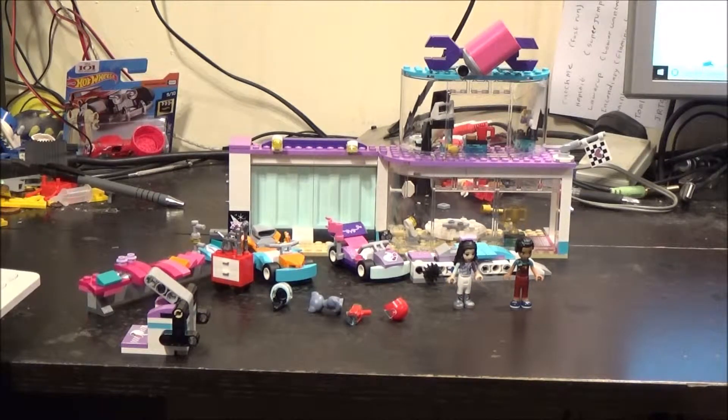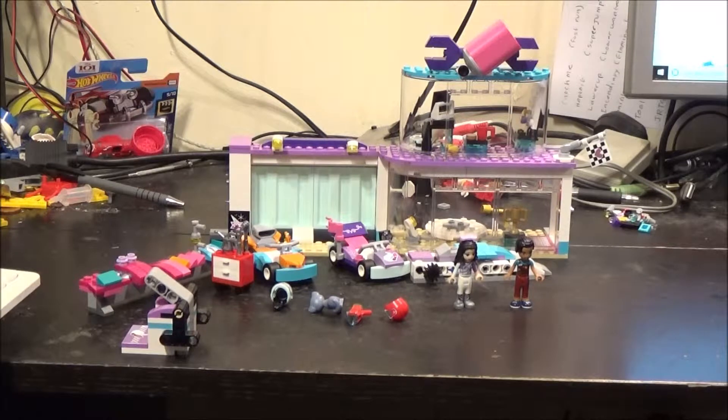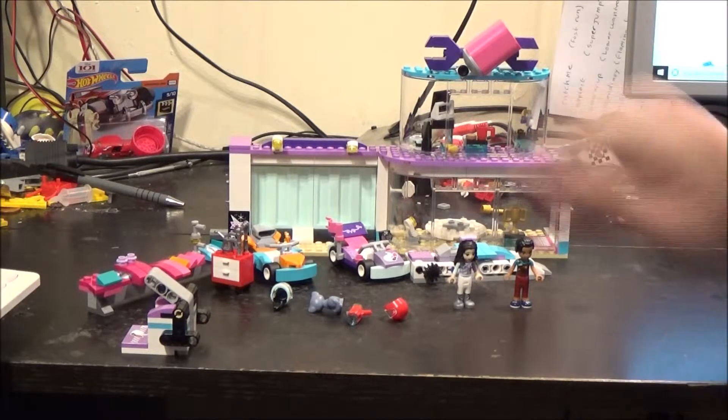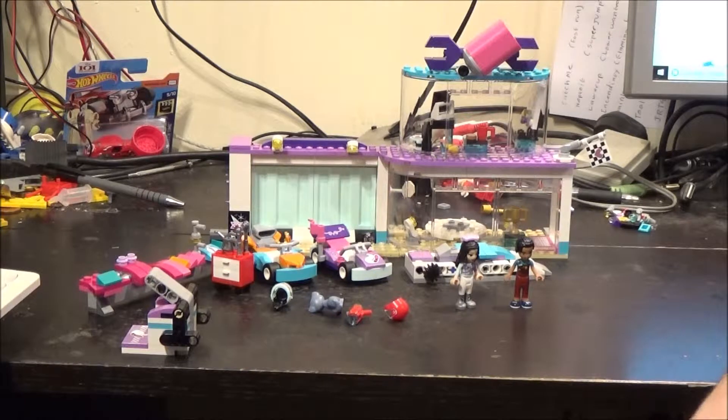I actually paid about £25 from my local Sainsbury's, because it was reduced at the minute, and I wanted something different to build. I hadn't bought a Friends set for a while and I saw this on offer, so I grabbed it. I'm not supposed to be buying sets this close to Christmas, so don't tell my family.